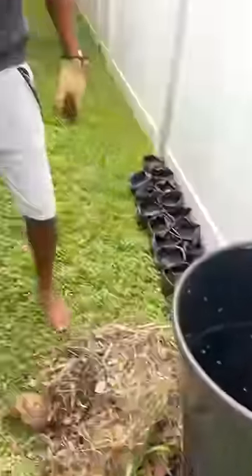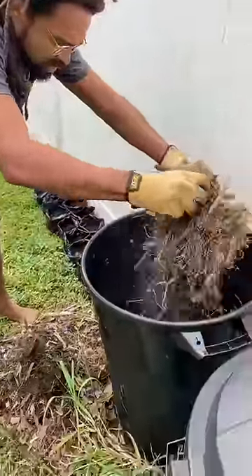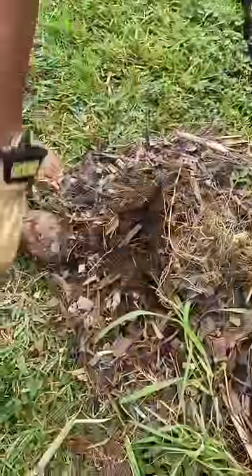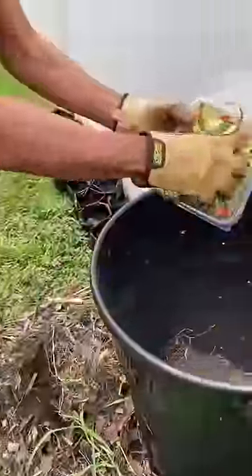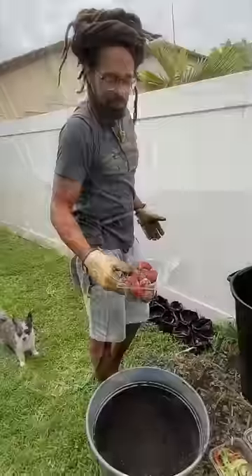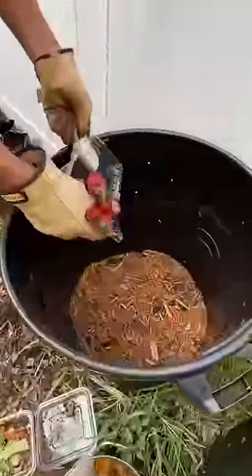I got this compost right here that I started a while back. This is carbon — all I gotta do is layer this carbon, which is brown dead things, with some nitrogen, which is like fruit scraps and stuff like this. Then I got some soil right here that I'm gonna mix in with it. I used to be mad when we wasted fruit, but not so much anymore because I use it.